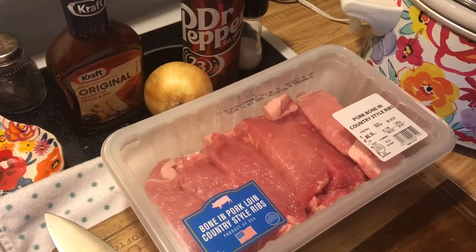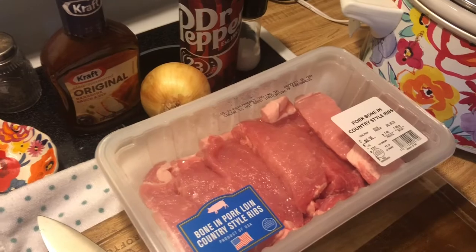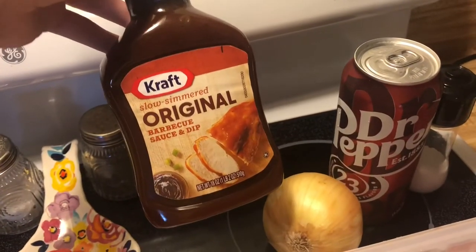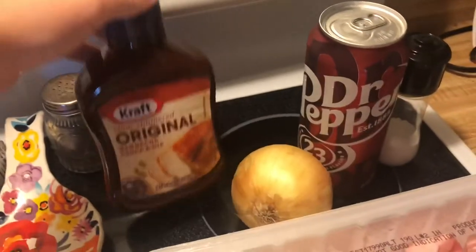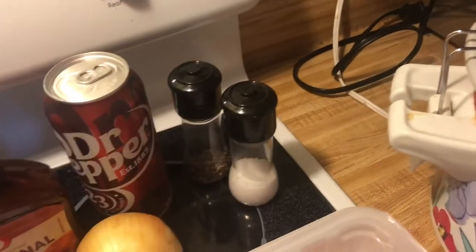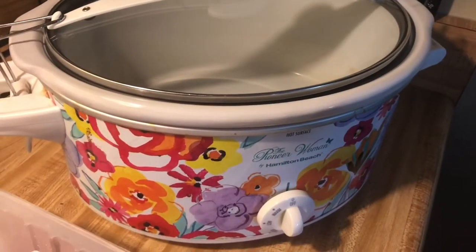Hey guys, today we're going to be doing some country-style bone-in ribs. This is what you need: obviously the ribs, barbecue sauce — I had to go to the Dollar Tree and this is what they had — onion, Dr Pepper, and salt and pepper. Let's get started, and of course you need your crock pot.